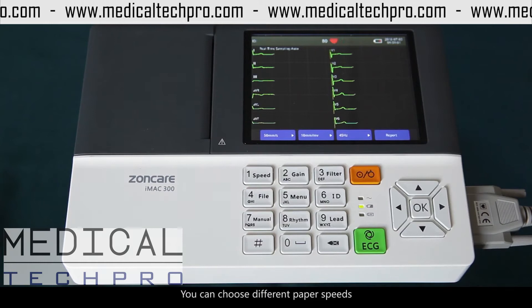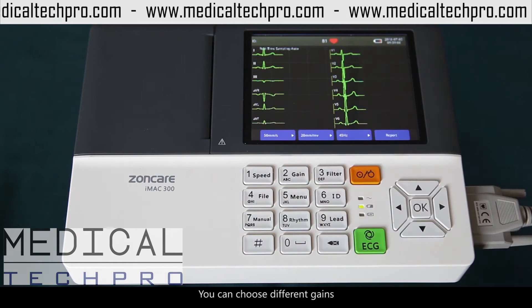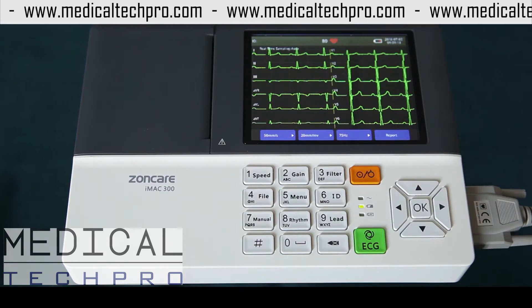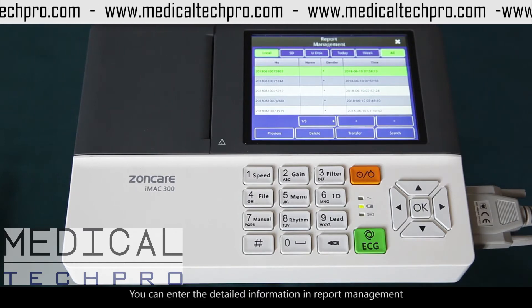1. Speed — you can choose different paper speed. 2. Gain — you can choose different gain. 3. Filter — you can choose different filter. 4. File — you can enter the detailed information in report management.